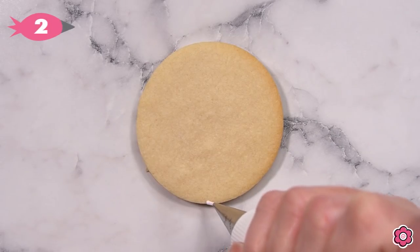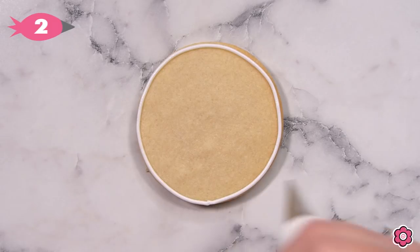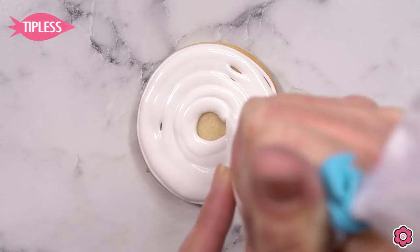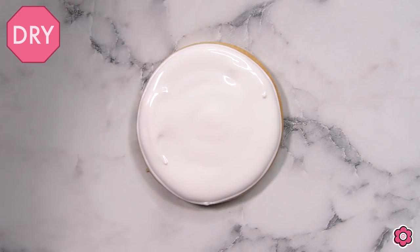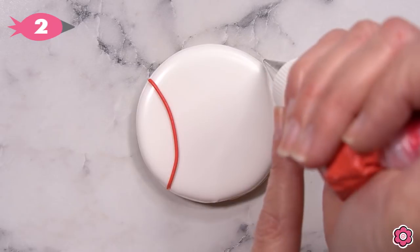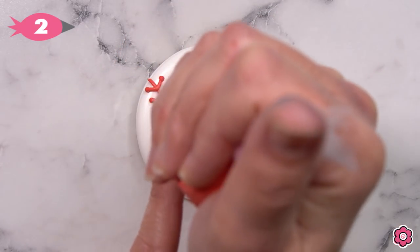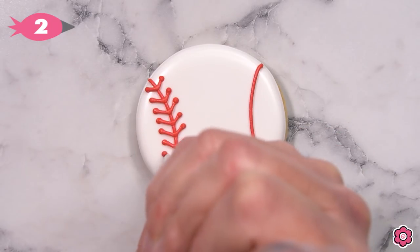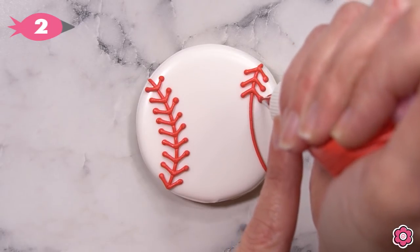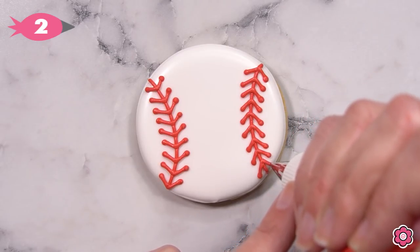Now let's take a look at the baseball. I love this cookie because it's such a great favor — it's made super easy. It's two colors with simple piped lines, so we're just outlining and flooding, and then I'll pipe the red laces onto the cookie using red piping icing and tip number two. It really doesn't get much easier than this, but I like to pipe my laces going in alternating directions just to give a realistic look. When I pipe the point at the V, I do actually touch down on that red line just to keep those laces in place. You can make a ton of those baseball cookies without a lot of stress.